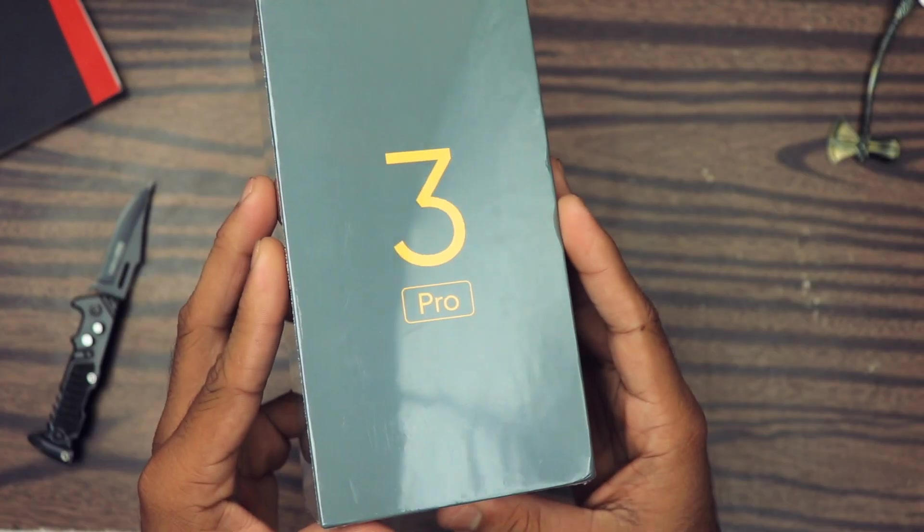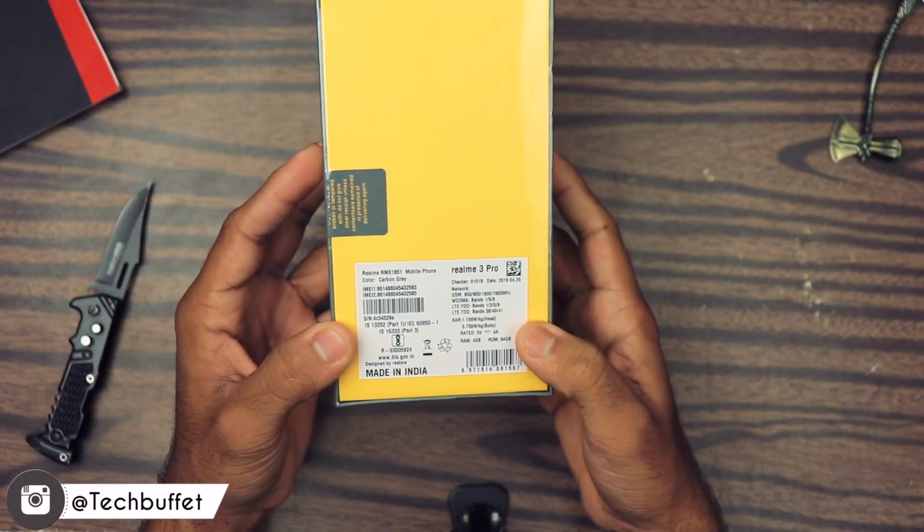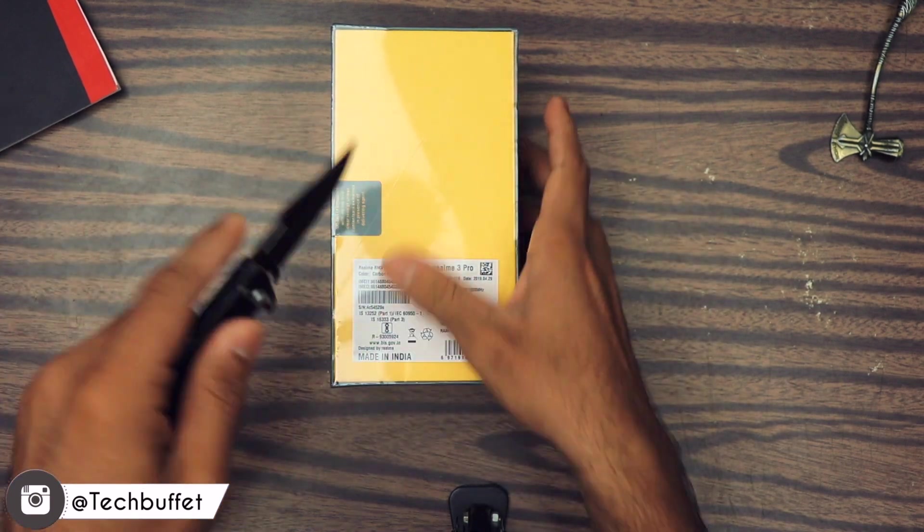So this is the box guys. Realme 3 Pro written over here, Realme 3 Pro written also on this side, and some information over here as well. Very minimal box packaging. Let's cut this plastic wrapping.